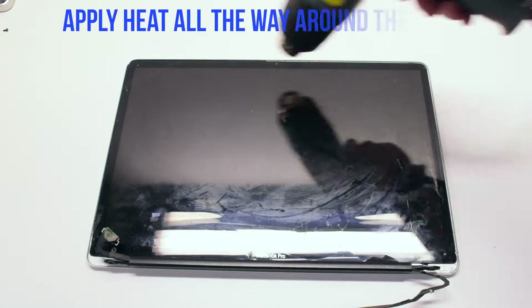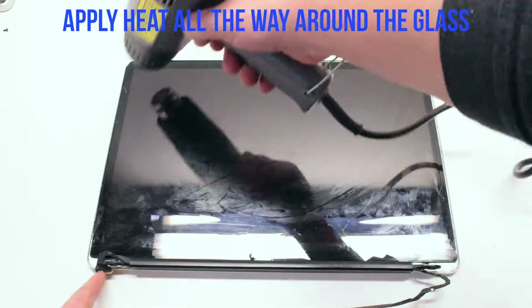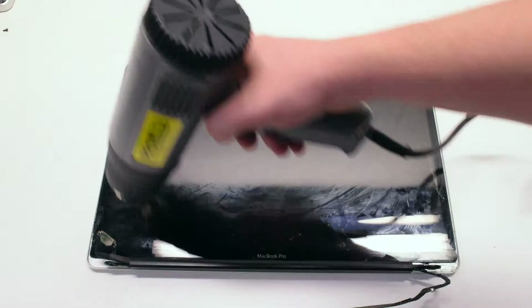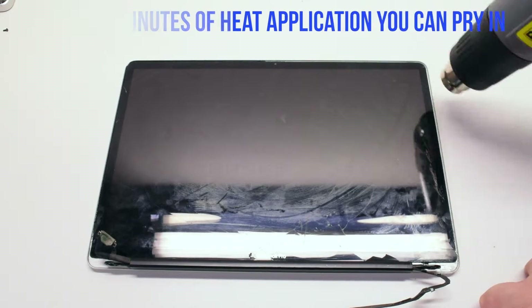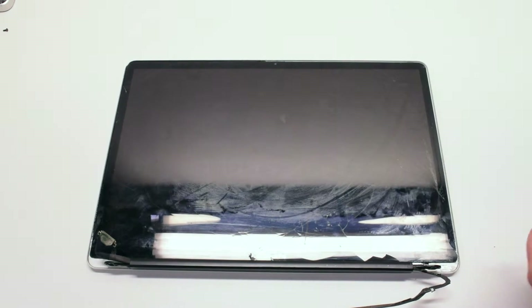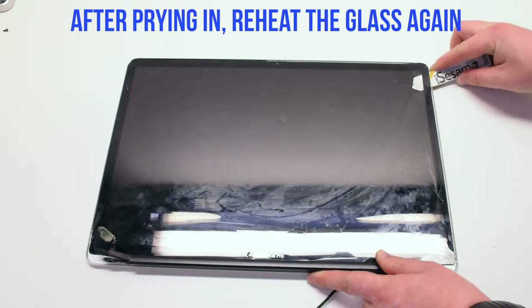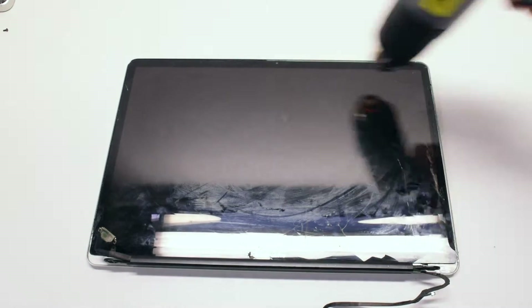Go ahead and start off by applying the heat gun all the way around the glass. Make sure to go all the way around and apply about 5 to 8 minutes worth of heat. You can then start prying into the glass. Reapply heat as needed.